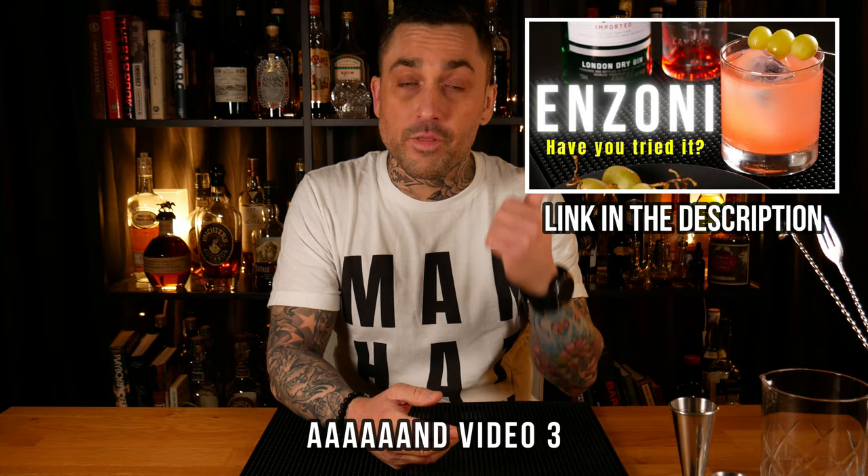This cocktail was created in 2012 by Sasha Petrasky, and to be honest I'm kind of surprised I haven't heard more about it. Sasha Petrasky is pretty much a legend in the bartending world and the cocktail is great. I made a video a few weeks back where I mentioned Sasha, so if you don't know who he was and you want to learn more about cocktail history, I highly recommend you watch that video. I also do a cool interview with the creator of the cocktail in that video. Anyway, let's have a look at the ingredients.